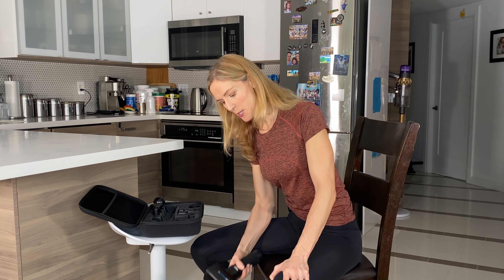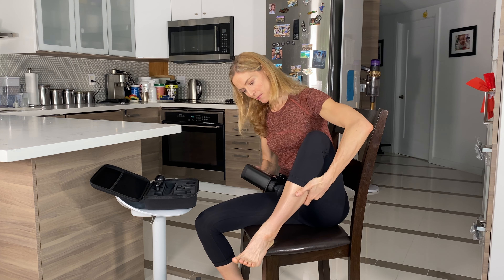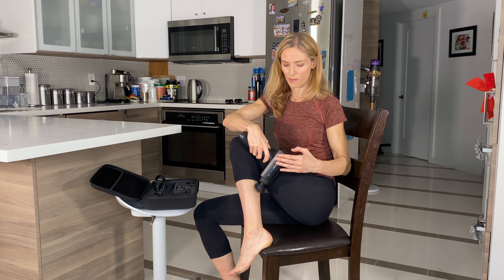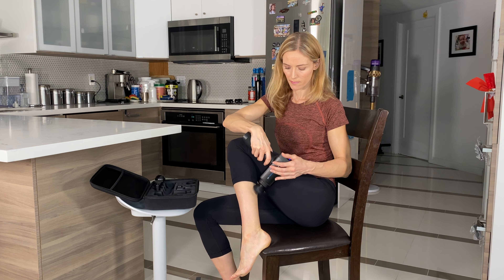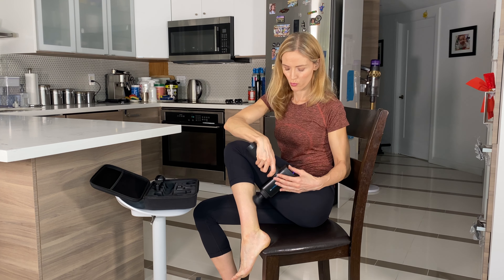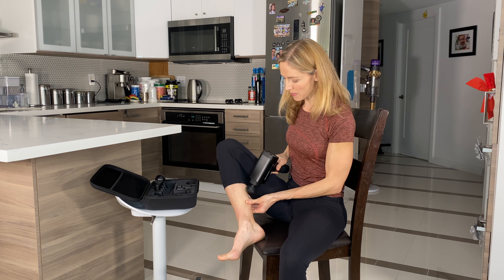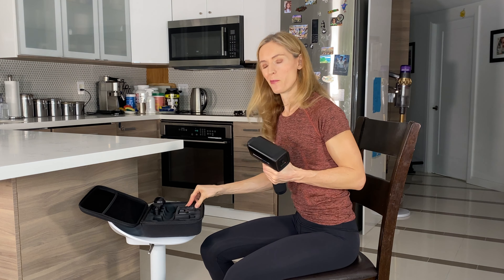An area that I really like is the calves. If you put it on your calves, you can just let it do its thing there from either end. If you've been walking a lot, you'll probably feel a lot of tension in that calf muscle, and this is a really great way to relieve it. You can work both sides.